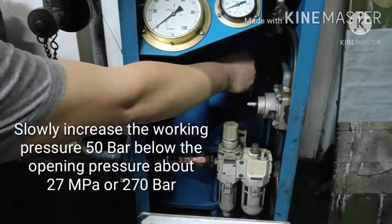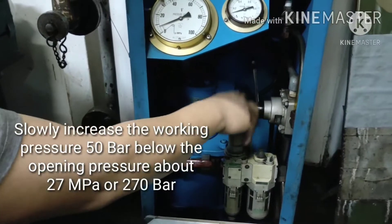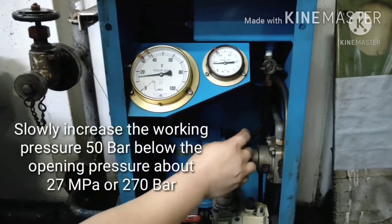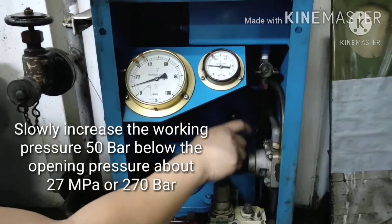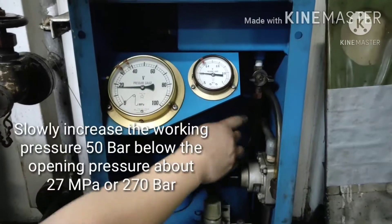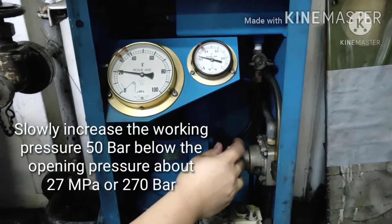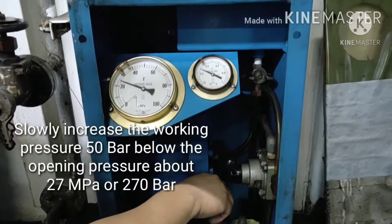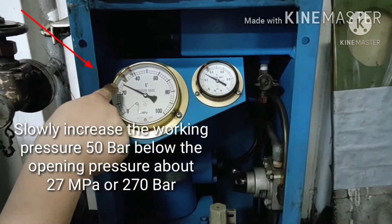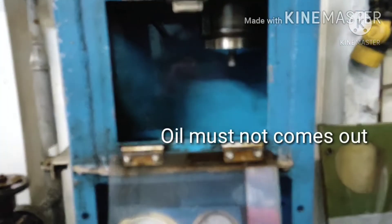Slowly increase the oil pressure to about 50 bar below the opening pressure — 27 MPa or 270 bar. Then check the nozzle zone. Oil must not come out from the nozzle zone.